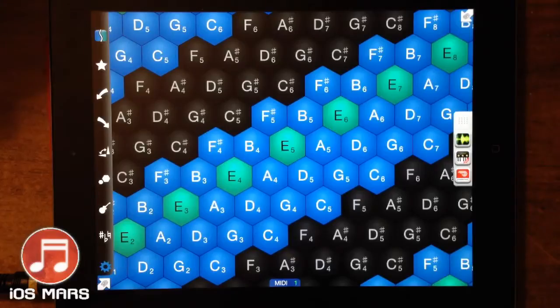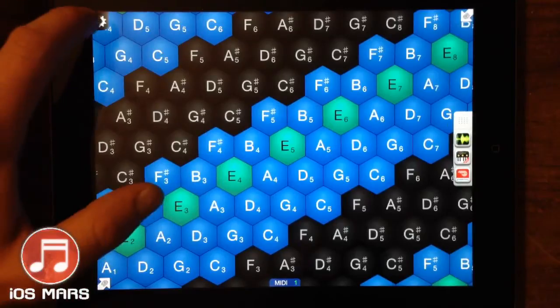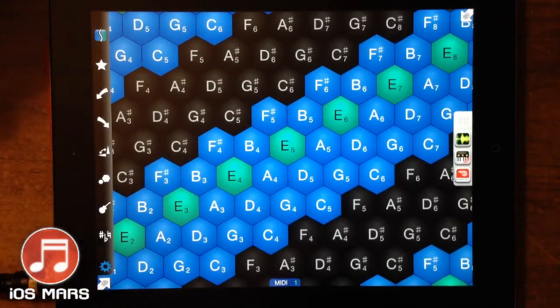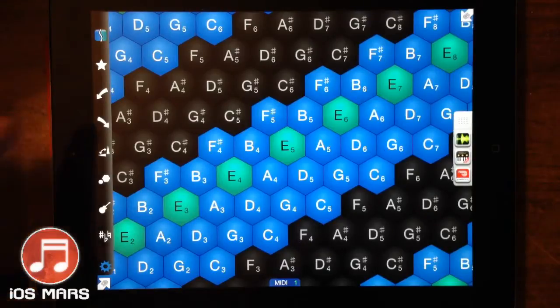Today I'm going to show you, as a MIDI controller, I'm going to use iGrand first and then I'll use Propellerhead's Thor afterwards. We've got this little cogwheel in the corner here that brings down the options, and I'll quickly go through what the options do.